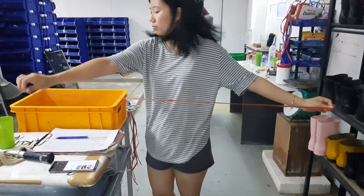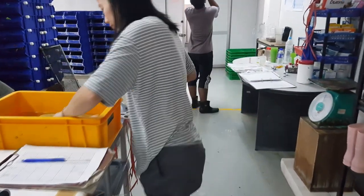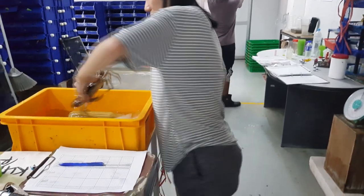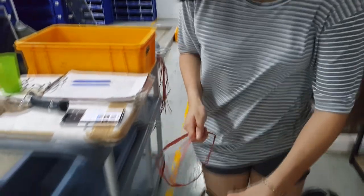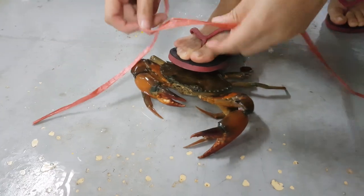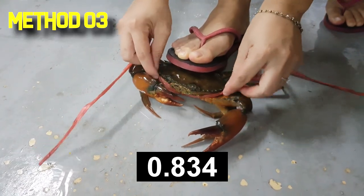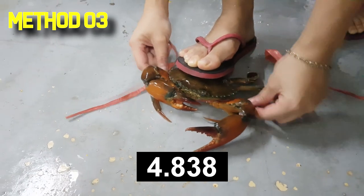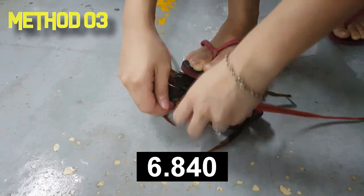For the third technique, you'll probably need a longer string — longer than 31 inches — because this knot is a bit more complicated. It's typically used in Indonesia where there's a lot of crabs coming in. The first step is similar: you always loop the string under its carapace first.